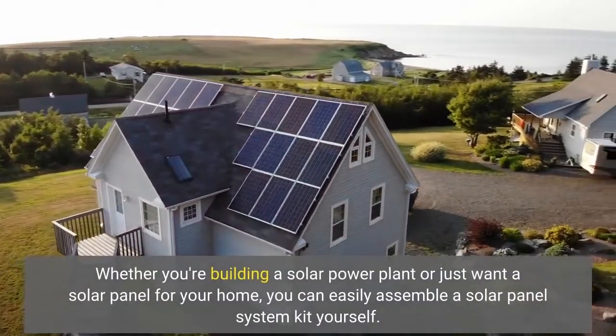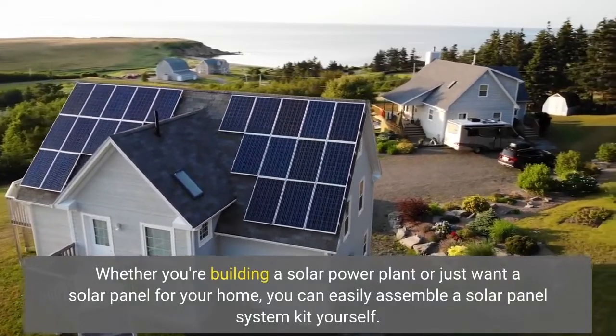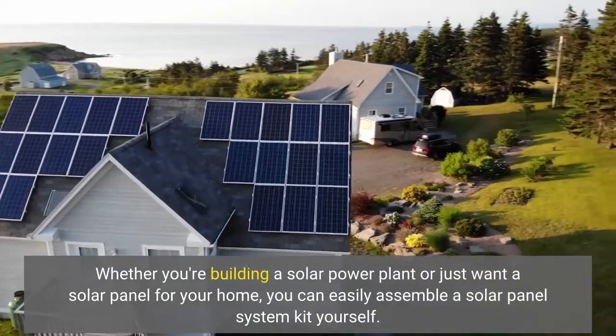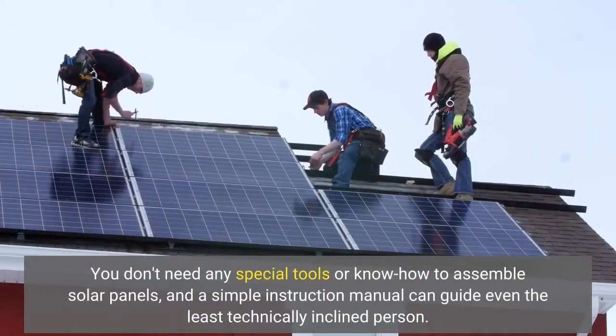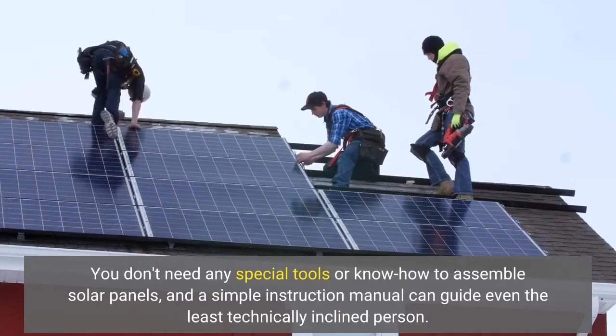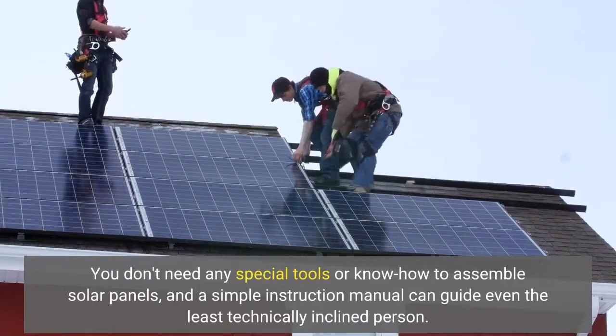Whether you're building a solar power plant or just want a solar panel for your home, you can easily assemble a solar panel system kit yourself. You don't need any special tools or know-how to assemble solar panels, and a simple instruction manual can guide even the least technically inclined person.